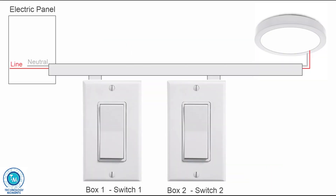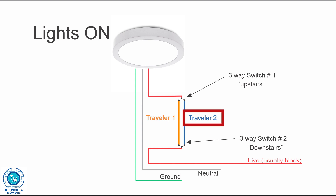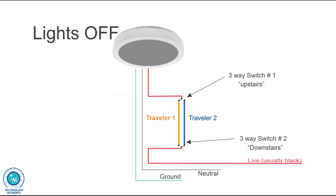In three-way switches you have two locations — say upstairs and downstairs. They are not on-off switches but A and B switches, meaning they let current pass through one or the other conductor, commonly known as travelers. In position A the switch chooses traveler 1, and in position B traveler 2. For the lights to be on, both switches must favor the same traveler. The light is off whenever the switch positions do not close the circuit.